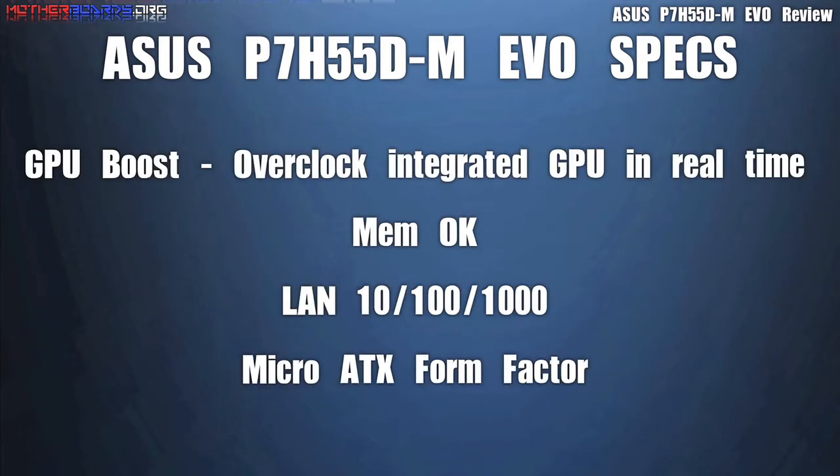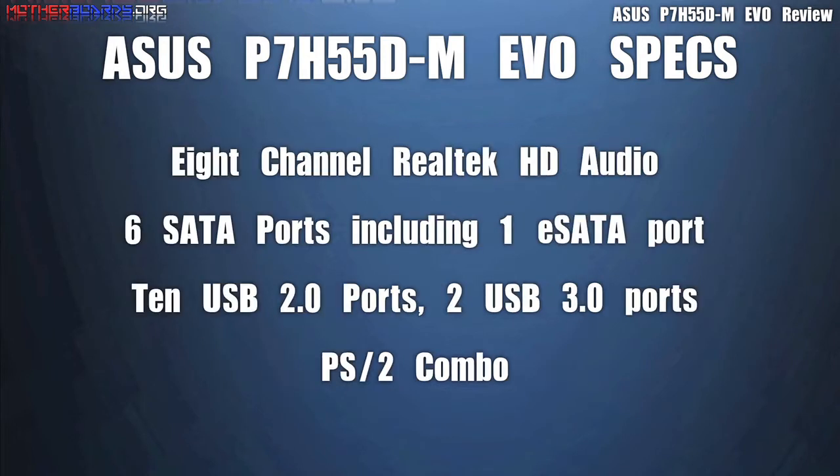Some additional features of the P7H55D-M EVO are GPU Boost, which allows you to overclock your graphics, and MemoK, which checks your memory and makes sure it's good before the system actually boots. This motherboard is a micro-ATX form factor, which is great for building a mini system like an HTPC. A great media system starts with good things like 8-channel Realtek HD Audio. This motherboard also supports 6 SATA ports including 1 eSATA port. It has 10 USB 2.0 ports and 2 USB 3.0 ports, including standard PS/2 combinations for your mice and keyboard.